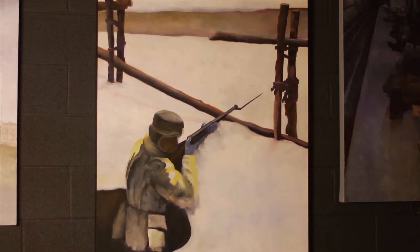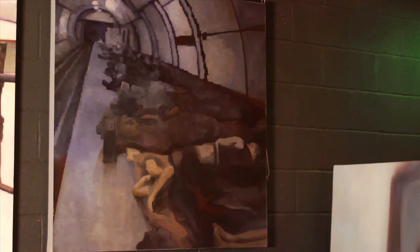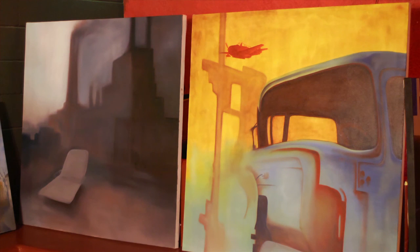A lot of my work is pretty muted. I do have splashes of color in some of my stuff. You can see my work at Wix.com under my name, Clayton Schworder.